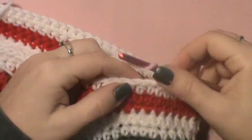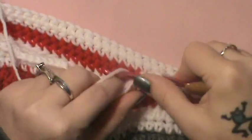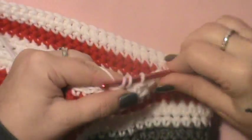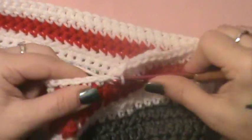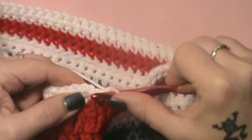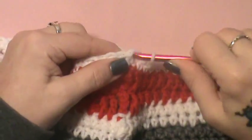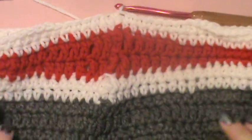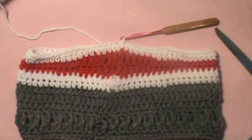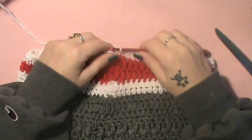Half double crochet in the next four: one, two, three, and four. Now just single crochet to the end, then slip stitch to join. This is what you should have at this point — let's back up so you can see. The mouth is now formed. Now you're going to start forming the legs.